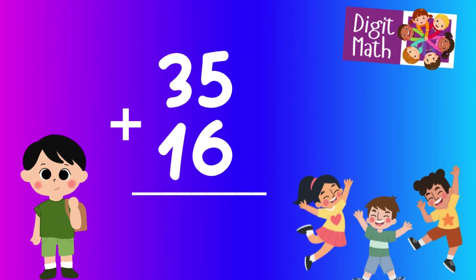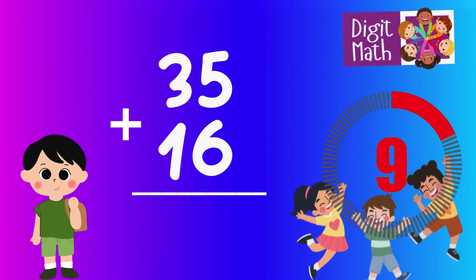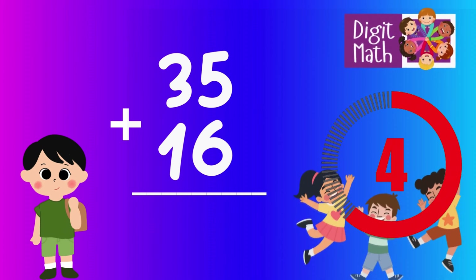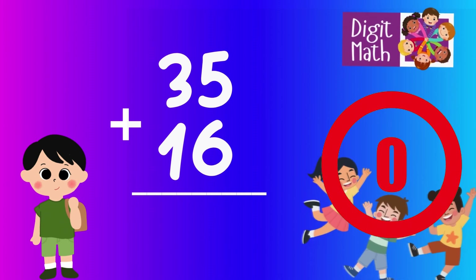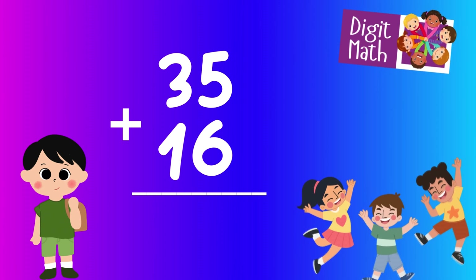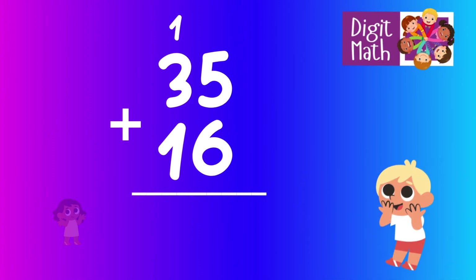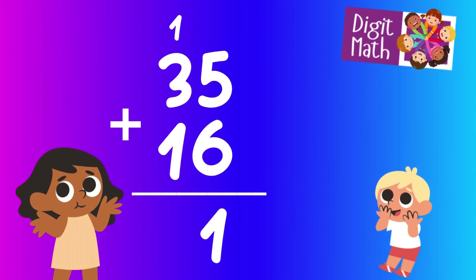35 plus 16 — time to think. Let's go to the answer. First, add the units 5 and 6. This equals 11. Place the 1 in the units column and carry the 1 to the tens column.